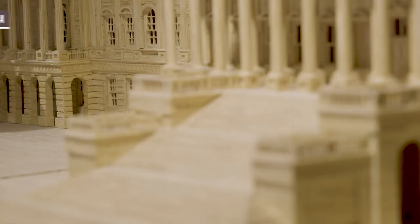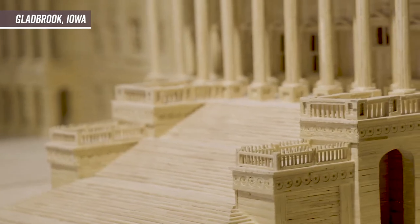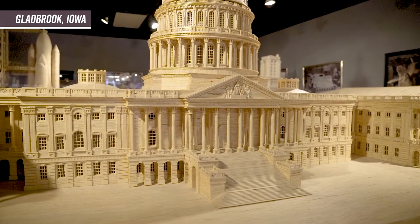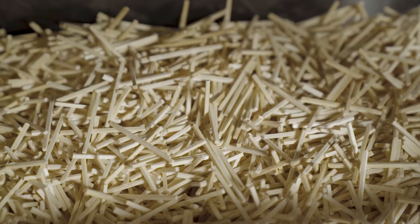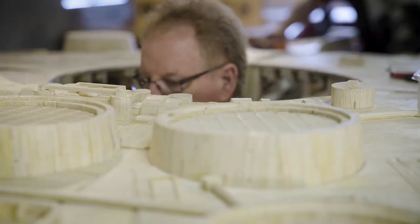They say that I'm the most prolific matchstick model maker in the world, which is probably true. This is like the ultimate jigsaw puzzle. You dump out a million sticks in a pile and see if you can glue those together to actually resemble what you're hoping to do.